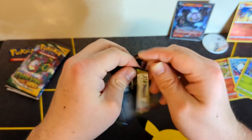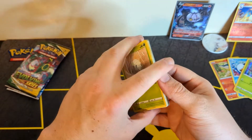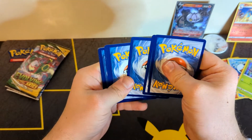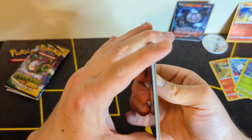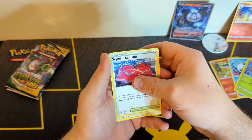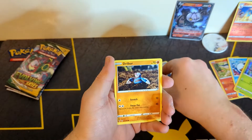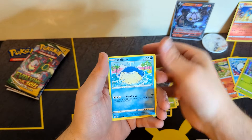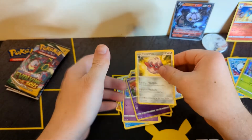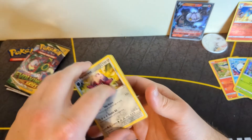Here comes our last pack of Vivid Voltage — let's hope we can pull a chunky Pikachu, as that would be amazing. Pulls include energy, Cork, Crokraw, Windham Stadium, Rocky Helmet, Caterpie, Wailmer, Caterpie, Milcery reverse, and a Forretress. Our three Vivid Voltage packs were not kind to us, other than that reverse Charizard.